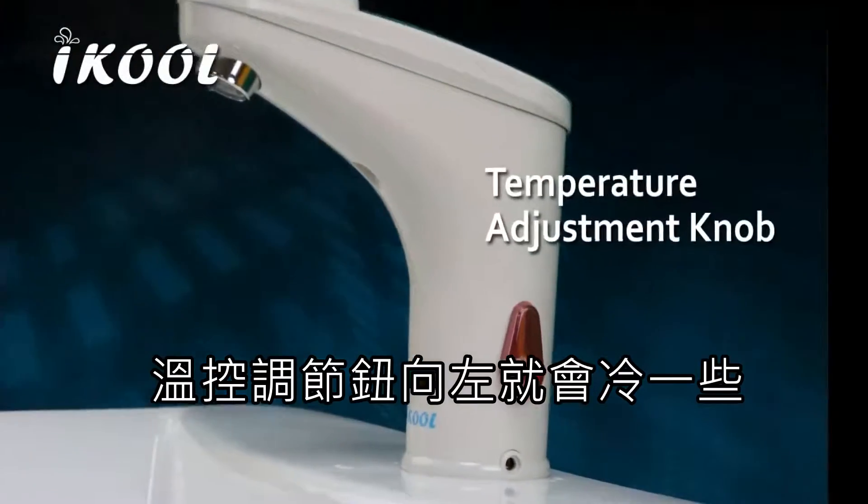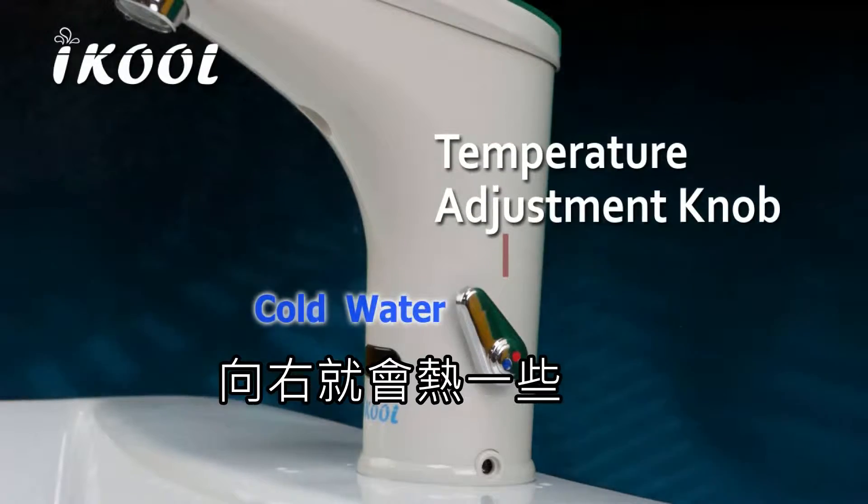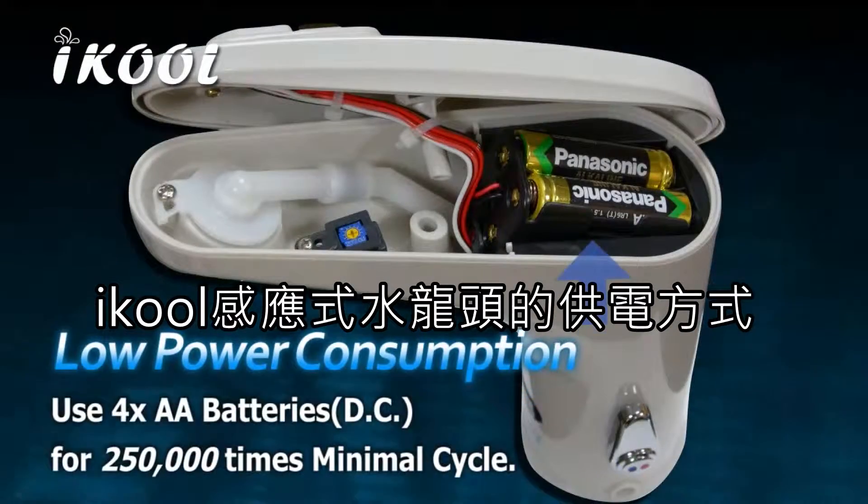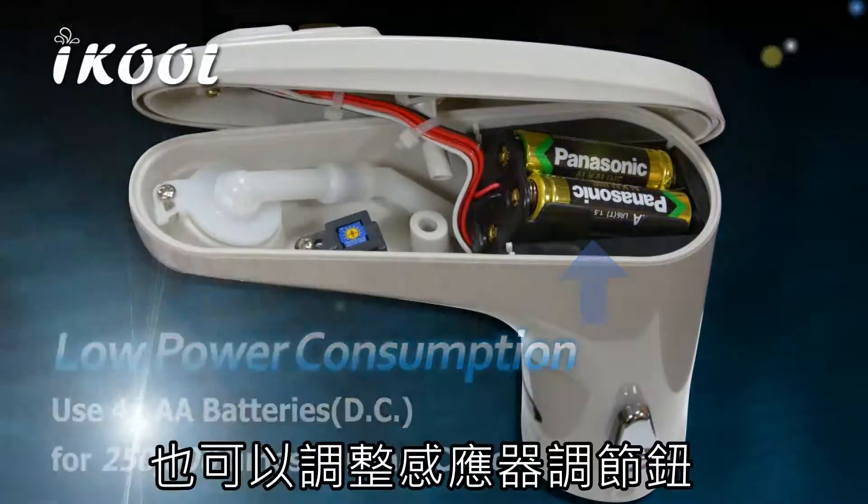Use the temperature adjustment knob — rotate left for cold water, right for hot water. iCool uses 4 standard AA batteries as the power source and is long lasting.